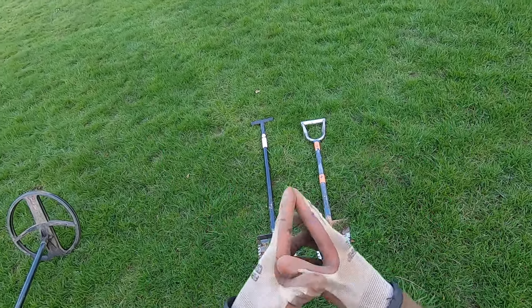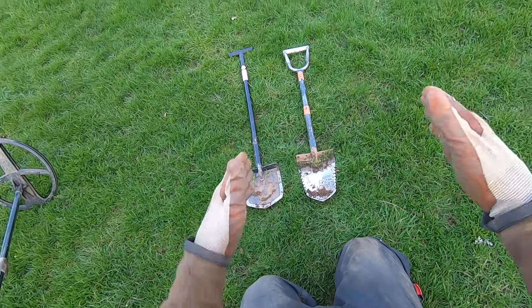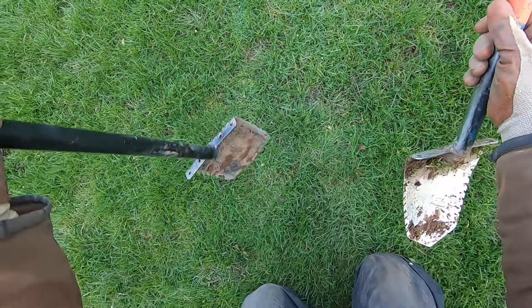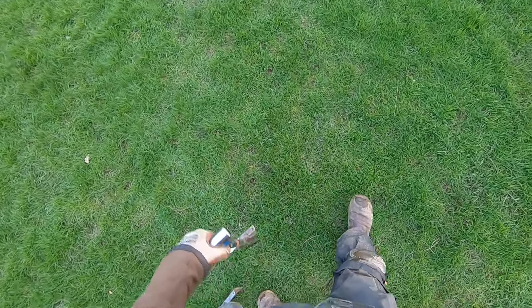This Brute shovel is square — look at it, it's square. It still has that parabolic shape, but it's square. So you're kind of committed to making at least a six-inch round plug with it.